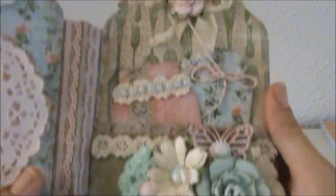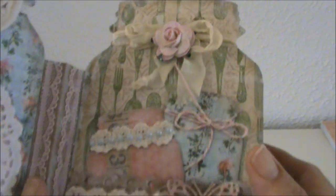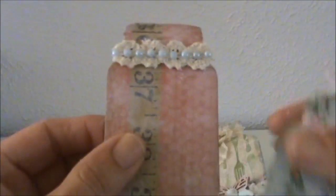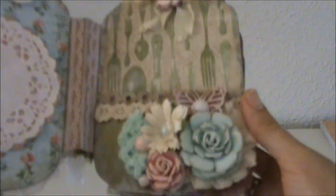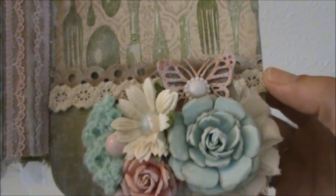Here's the next page with some more seam binding. I created two more tags with the smaller mason jar die, and I have some lace and some flatback pearl trim on top. Here's the other tag with some baker's twine. And here's what the page looks like without the tags — with another pocket and some more lace.